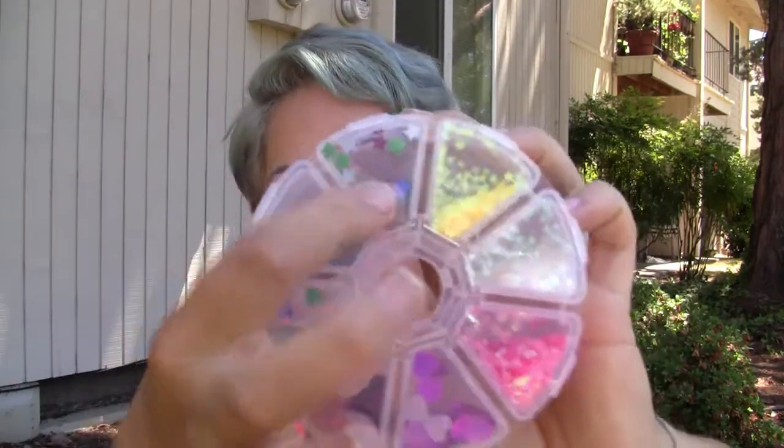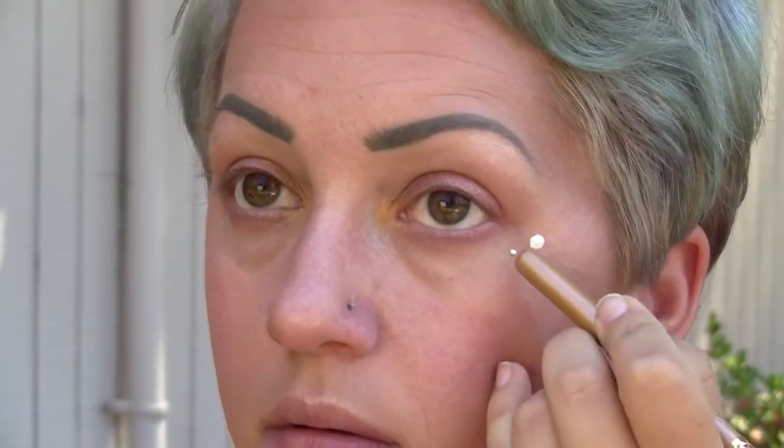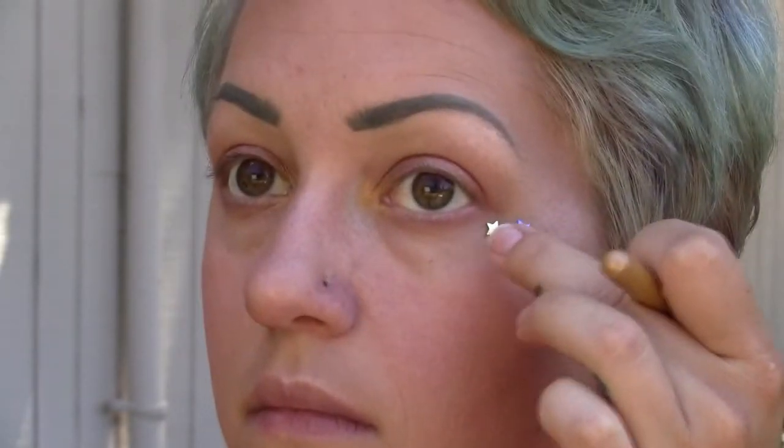Now taking some eyelash glue, I'm going to put three dots on whatever side you like. I'm applying these stars — red, white, and blue. Originally I used yellow, but I took that off and added silver instead, in theme of 4th of July. I got these stars from Michael's Craft Store, along with all of these glitter stars, hearts, and shapes.